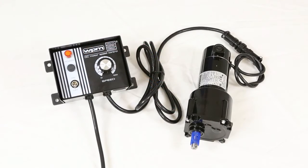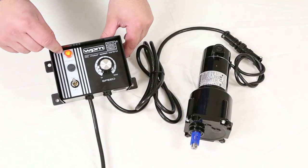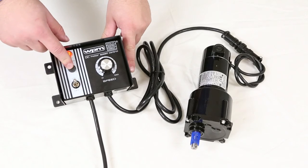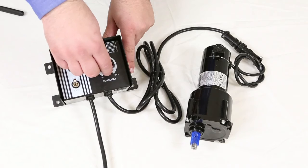To operate the device, plug in the unit to power and then simply turn on the unit. You will see a little orange light come on. If this light does not turn on, chances are you are not plugged in or you have a blown fuse. To run the motor, turn up the speed potentiometer and run the motor.